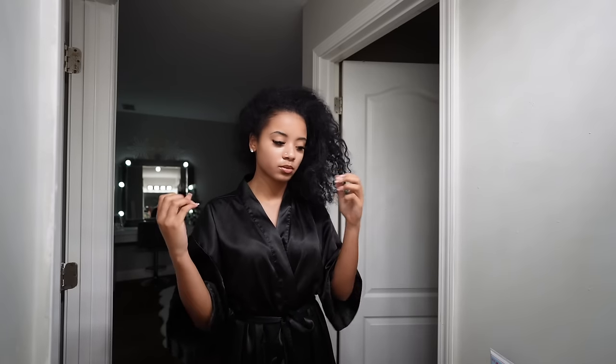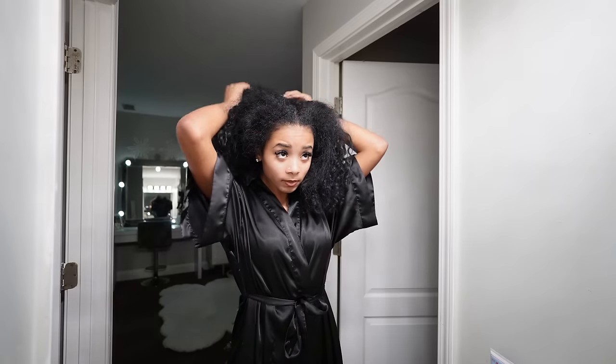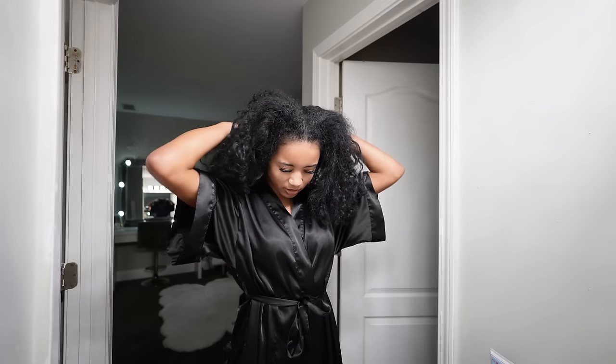I wash my hair in the shower because it's the best way for me — I can really get in there and scrub when I shampoo. First I like to detangle, so I part my hair down the middle. It doesn't have to be perfect. My hair is very tangly right now so it's kind of hard to do.